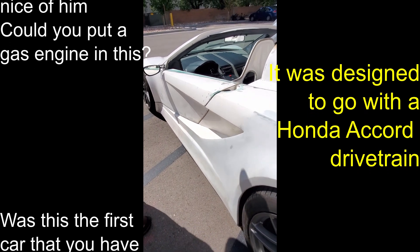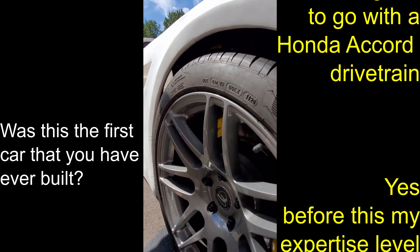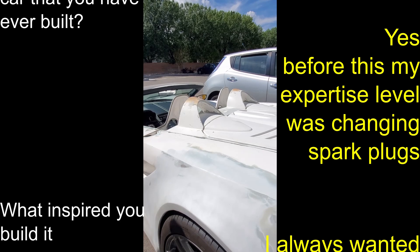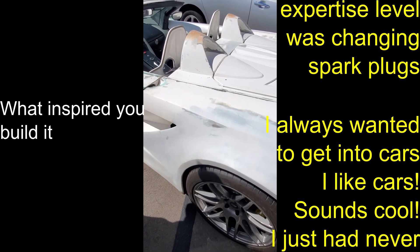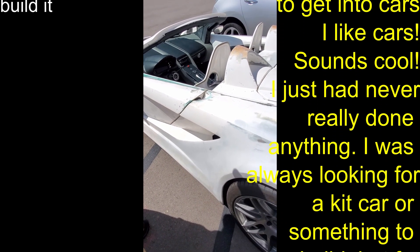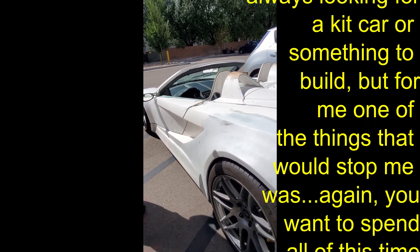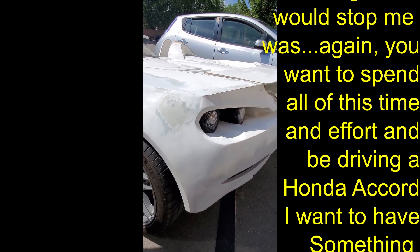Was this the first car he built? Yes. Before this, his expertise level was just changing spark plugs. What inspired him? He's always wanted to get into cars, always liked them, but never really done anything. He was always looking for a kit car to do. But one thing that stopped him was — you spend all this time and effort and you're driving a Honda Accord. He wanted something better than that.